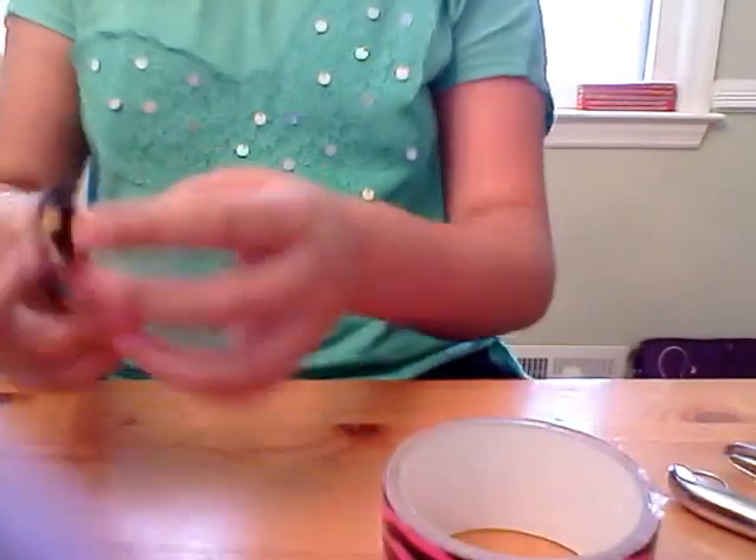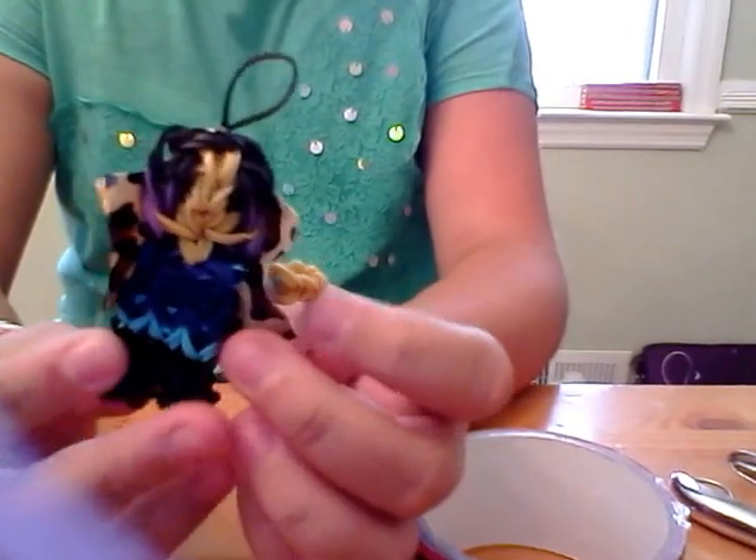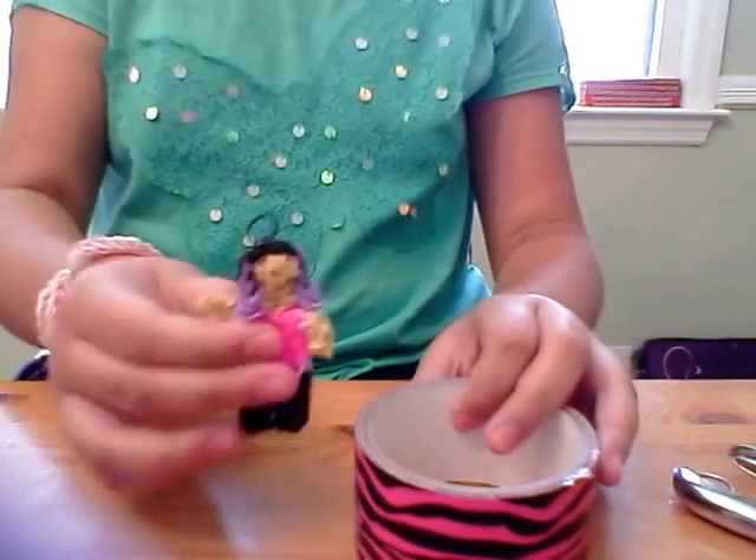Hi guys, it's Linda here again. This is Part 4, showing you how to make Mal's little jacket made out of duct tape. This is the Mal figurine.